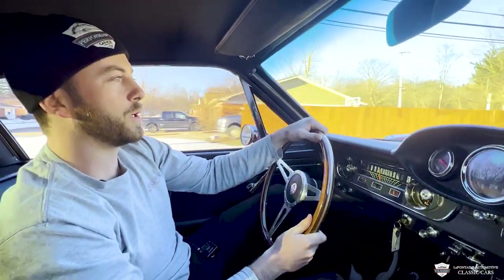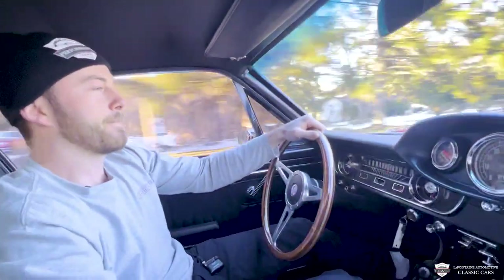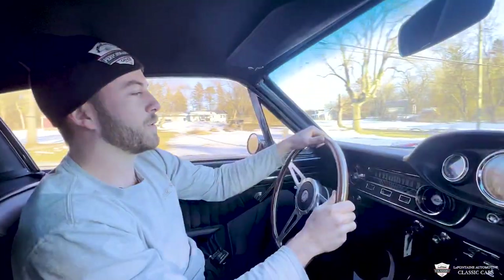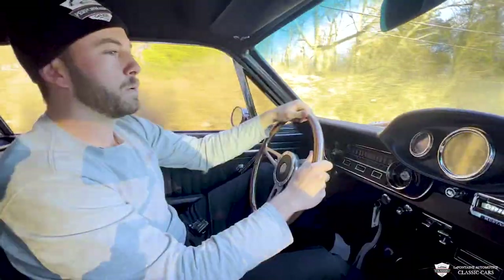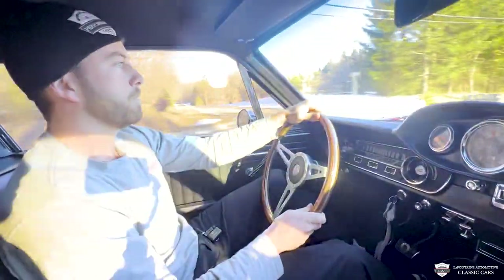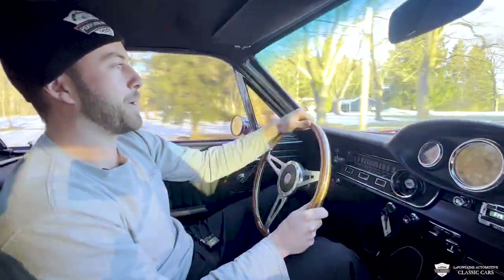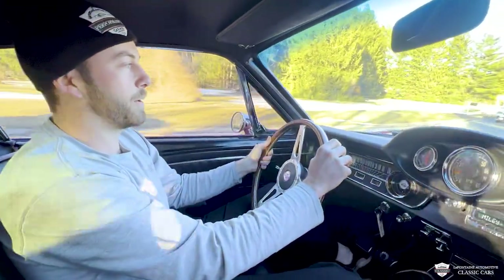It's a 302 punched out a little bit to get it up to 306. That's a quick car — it was shifting at 5,000 RPMs and this thing's got a lot more left in it. Turns well; these coilovers up front feel phenomenal. Rolling in third gear here — very impressive power band. This thing accelerates very nicely. It feels like it's right on the cusp of 400 horsepower from the butt dyno.